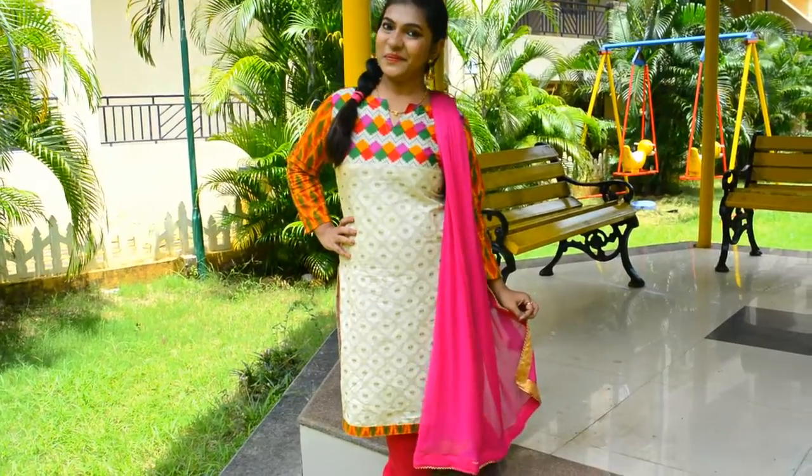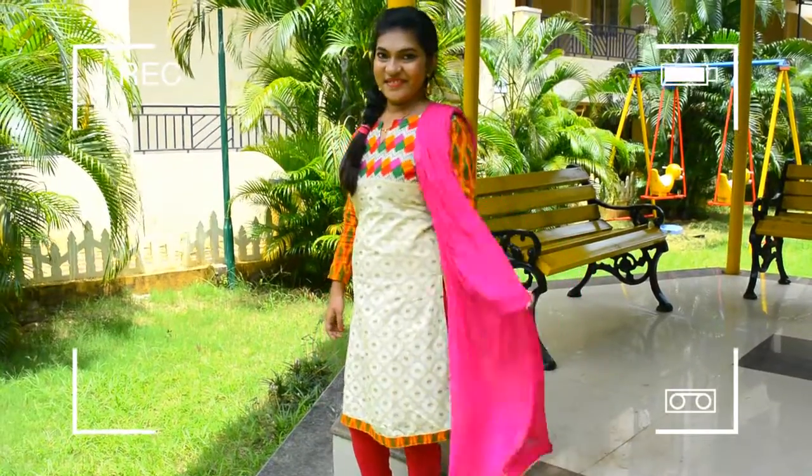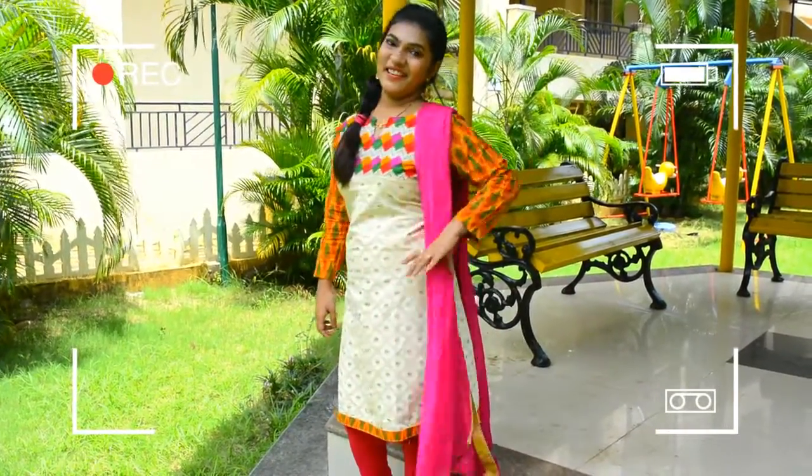I am wearing a simple kurti with a pink dupatta and pink bangles, and I am all set for Raksha Bandhan.